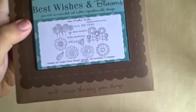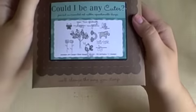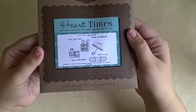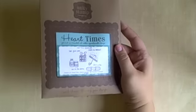This one only has two stamps in it but they're pretty big stamps — that was 'Feel the Joy.' I picked up Best Wishes and Blooms: lots of flowers, lots of pretty sentiments in that one. This one I used on Friday's card — I used that tree that says 'Could I Be Any Cuter.' I love that set too. And then this one is sort of a Get Well Soon set called 'Heart Times.'